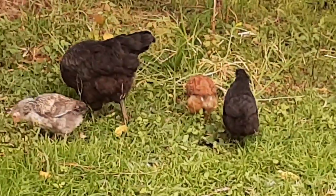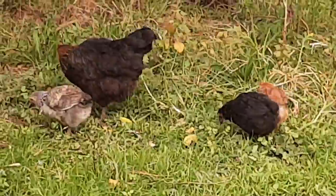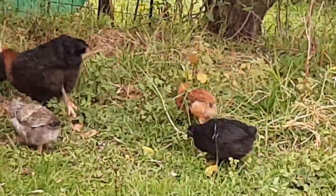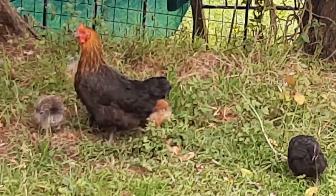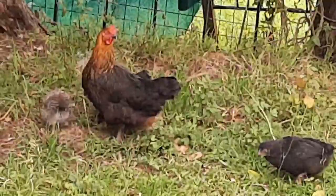And this is a broody hen hatching — these are some hatchlings with mum showing them how to forage. And that's about all we have time for. Thank you for watching and I hope you found it enjoyable. Please like, subscribe and comment below.